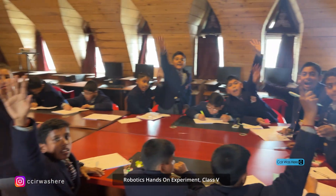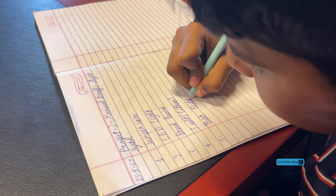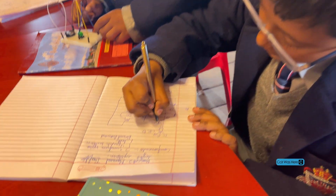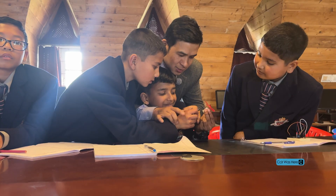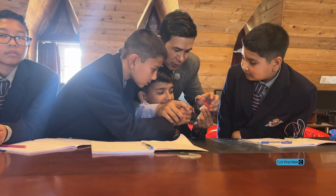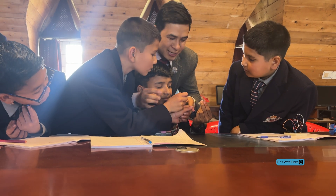Who wants to try? Everybody will get a chance. Now see, when you are doing like this, this fan will rotate in one direction. And when you change like this, it will rotate in the opposite direction. Just check.